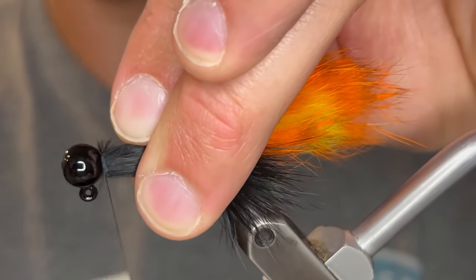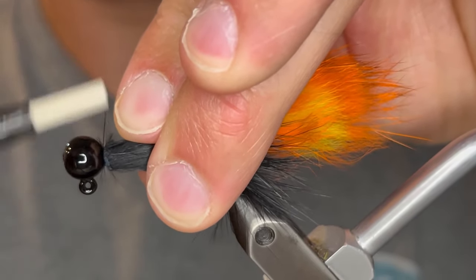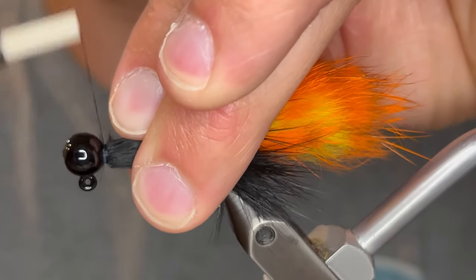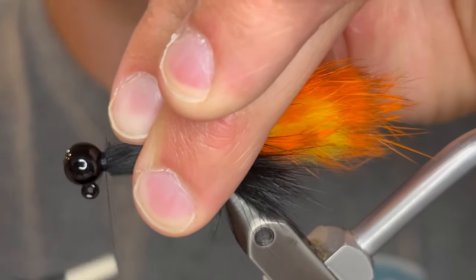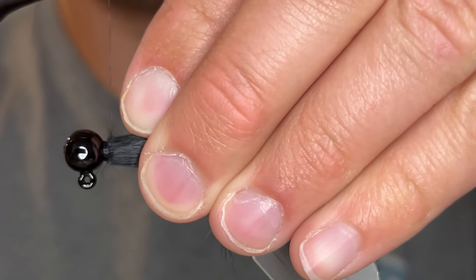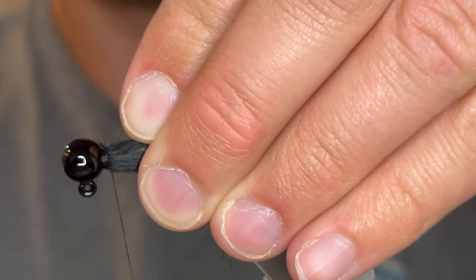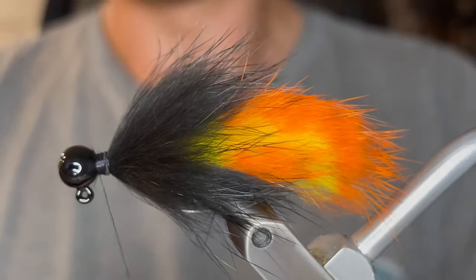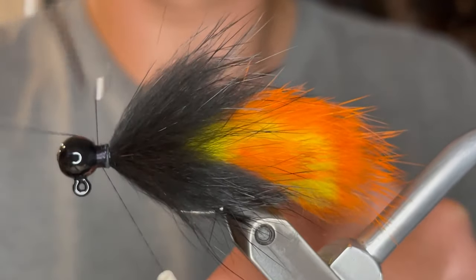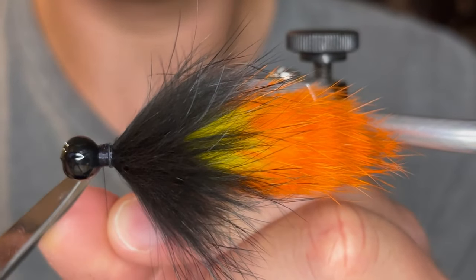You could finish it just like that, but I like to add a little collar of thread just to make sure everything stays together. It doesn't really make much of a difference when it's swimming in the water, but I like to make sure it stays together the best I can. Just go over that as much as you want, try not to go too far back on the hide. When you're happy with that you can whip finish — I like to give it a six turn whip finish. Pull the thread tight and clip it off.